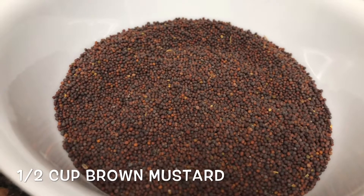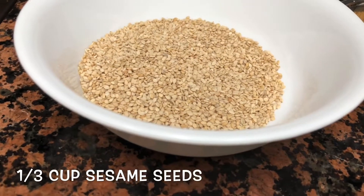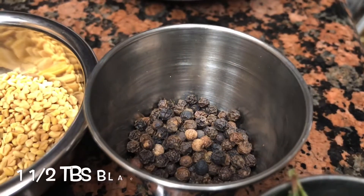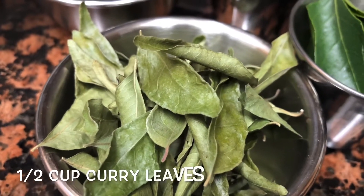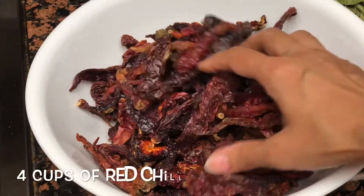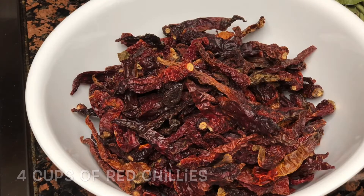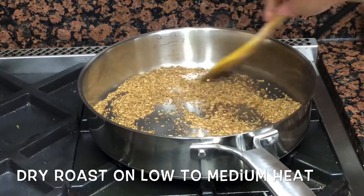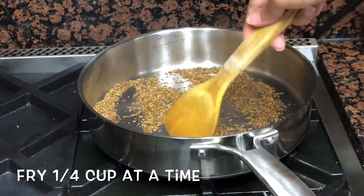All of these spices need to be dry roasted on a low flame — take a small quantity at a time and carefully toast them. You can find the whole list of spices, their measurements, the detailed recipe, and any special instructions in the description box. Here I have used a milder variety of chili as I like to keep the heat low in my pickle. If you like more heat, you can use the other variety of red chili which has a little bit more heat in it.